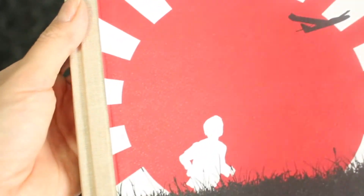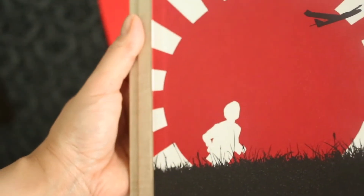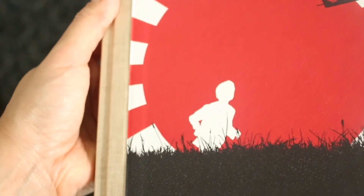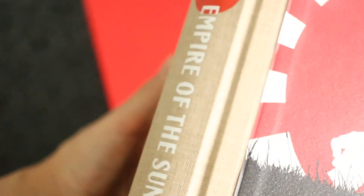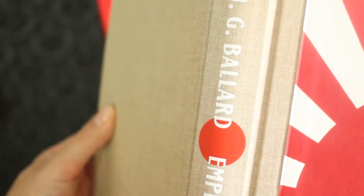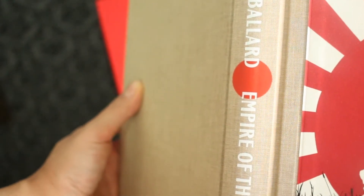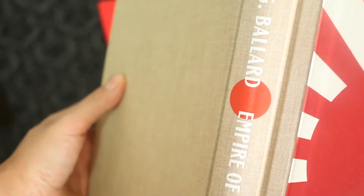This edition is three-quarter bound in cloth with a Modigliani paper front board. The design is really beautiful with this texture of the cloth that reminds me of a straw Japanese weave texture.